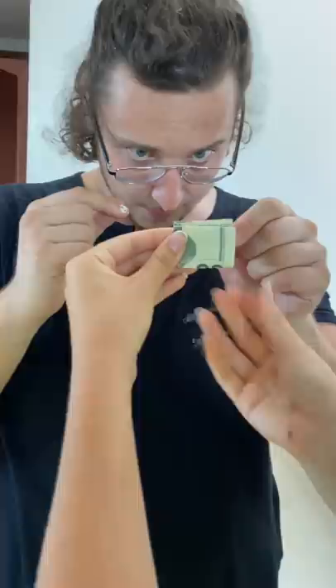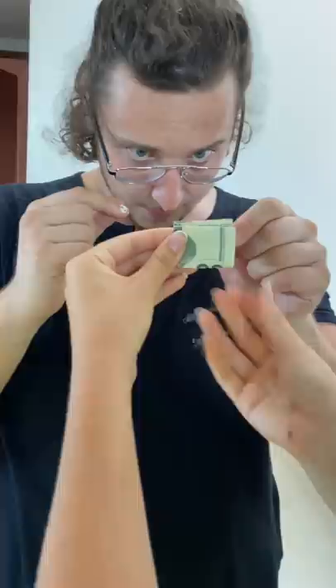Then we take the top part, we fold that down. Stand still. Fold it to the middle, we're gonna fold it again, we're gonna unfold it — and this is where the magic happens, Julius. I'm opening it up, I'm opening it up, and then I push — pull this through. Pull it!